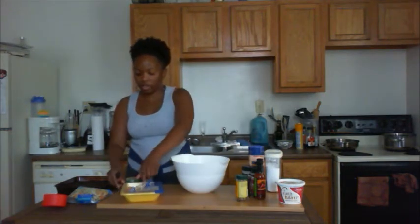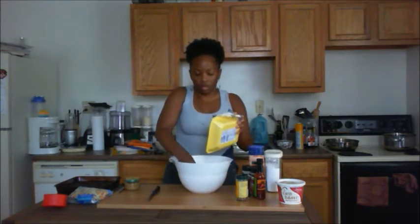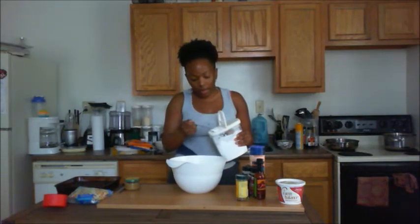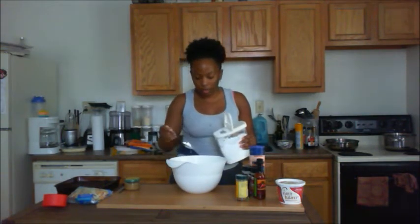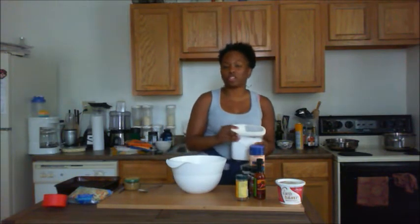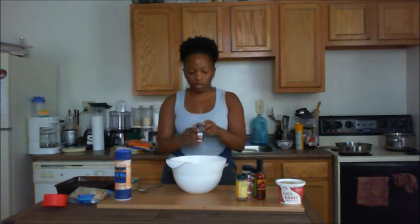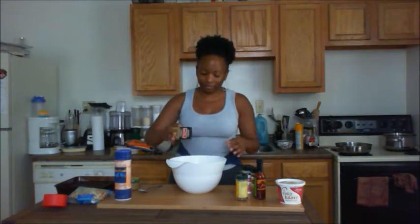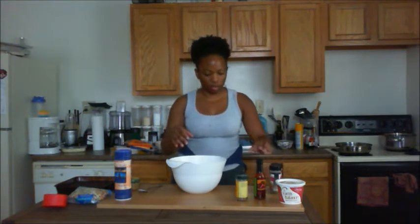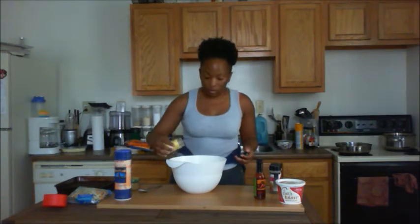Now we're going to get started on our chicken. We'll take a little bit of potato starch — about a tablespoon, that's all you need. It gives that little bit of crunch that you'd be looking for. We'll put about a teaspoon of salt, a little bit of pepper, and a little bit of Jamaican allspice — about a teaspoon, just eyeballing it.